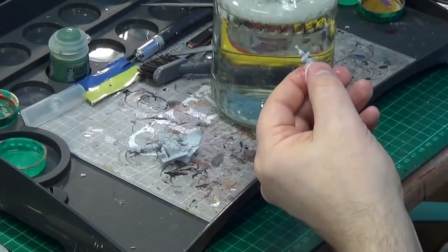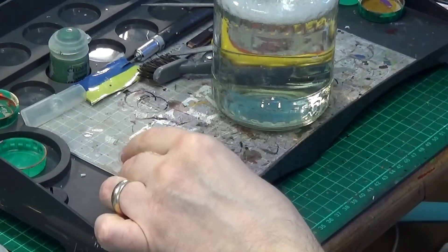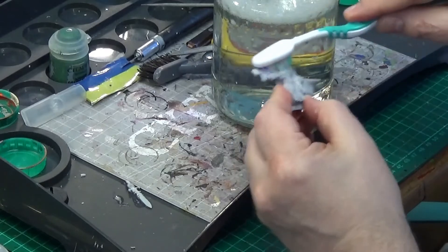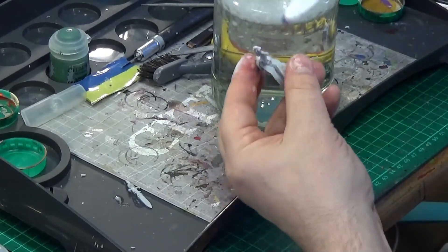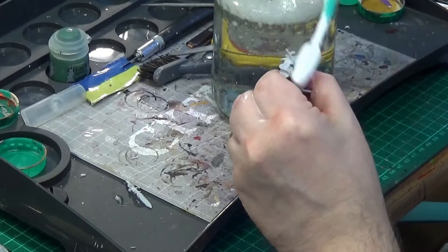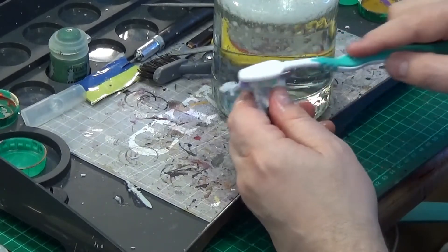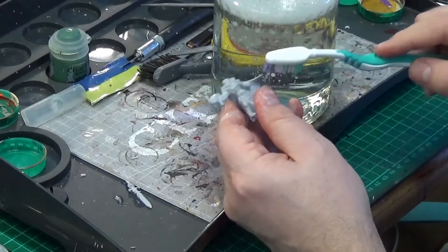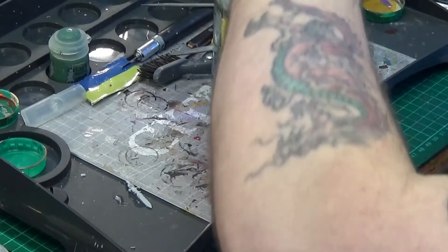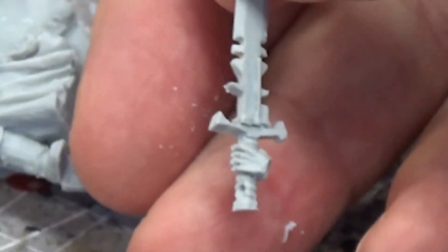What I'm doing now is washing it off with lukewarm soapy water and an old toothbrush — just give it a good scrubbing. That takes off all the mold release agent which you find on pretty much all resin models, and which you need to get rid of before you apply paint of any description. GW Citadel plastic miniatures don't really need scrubbing off, but even Citadel resin miniatures you do need to wash.